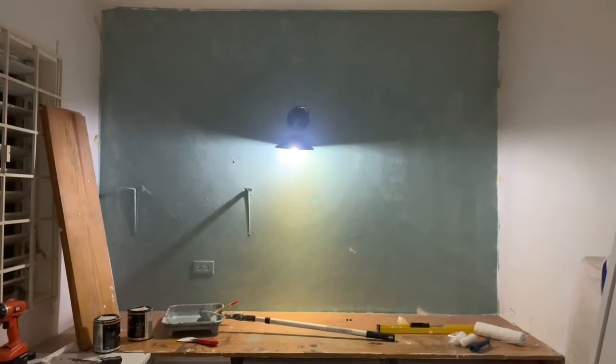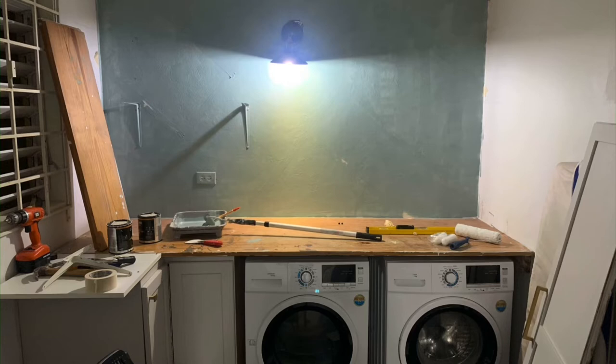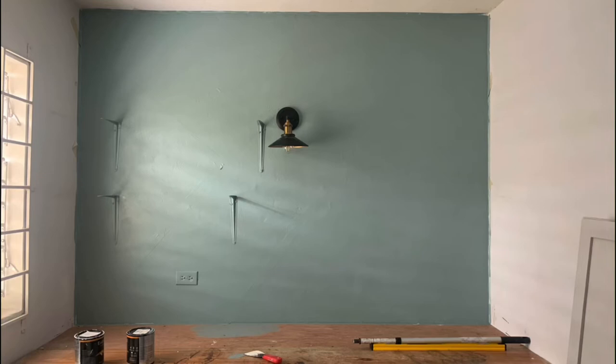The next thing we did was to apply two coats of this paint to the wall. This is the first coat, and then we applied a second coat which we left overnight to dry. This is what two coats of the paint look like — this was the morning after. I like it! Let me know what you think.